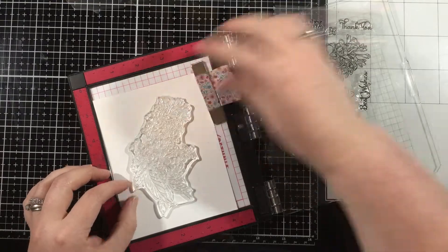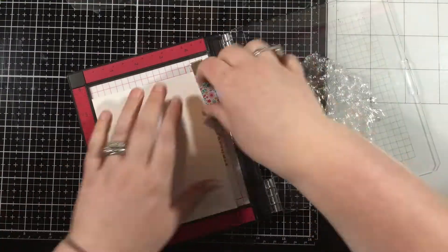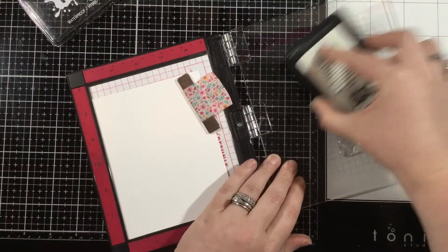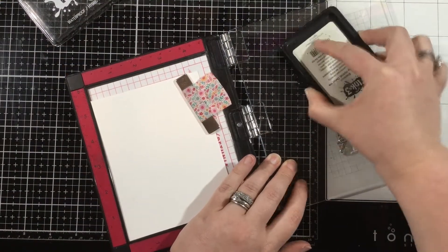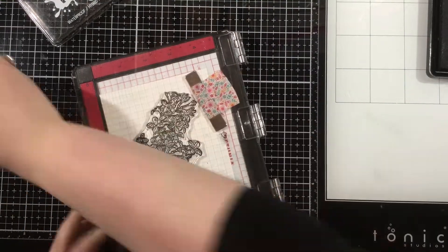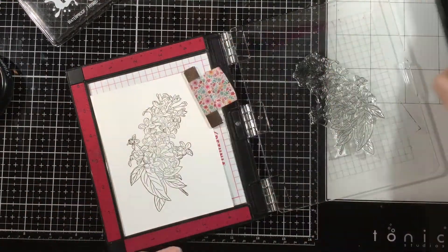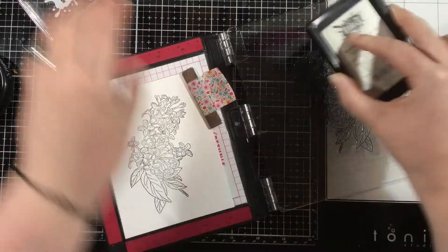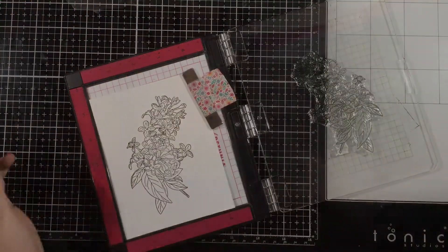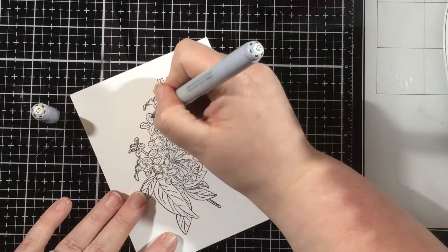I'm going to be pairing it with the Lilac Dreams stamp set. This is one that's new to my craft room, so this is my first time inking this up and playing with it, and it's an absolutely gorgeous stamp. I'm going to use Blackout Hybrid Detail Ink to stamp this down a couple times until I get a black outline, and then I will use my Copic markers to color in this image.